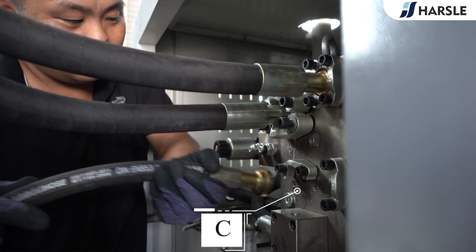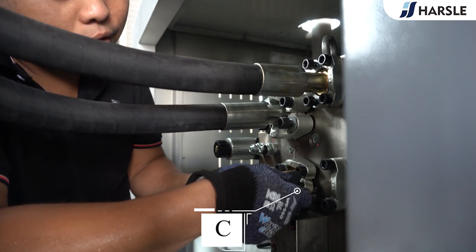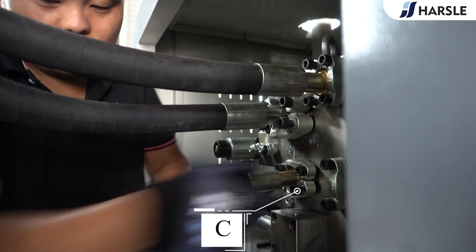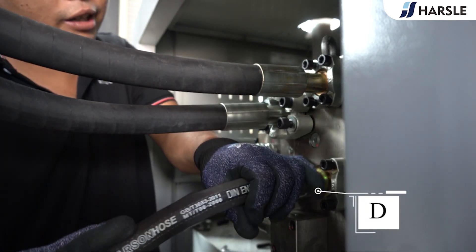Connect the down pipe of the ejection cylinder. Then connect the up pipe of the ejection cylinder.